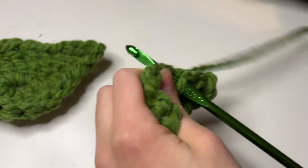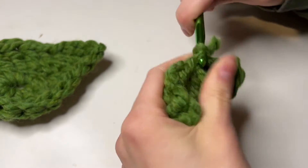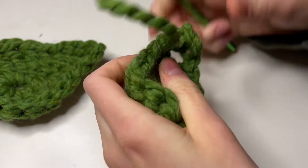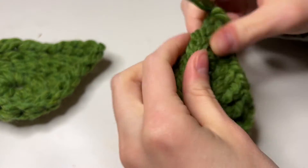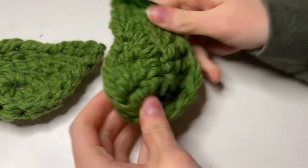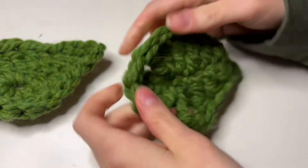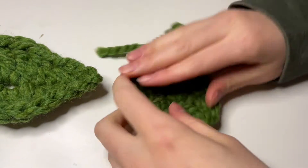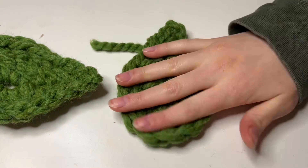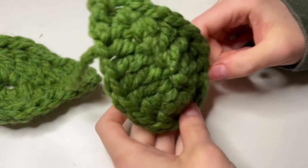To tie it off, I usually insert my hook, snip it, pull it through, tighten it as much as I can, and then pull it to the back so I can weave in my end. As you can see it's kind of wonky and rolling up, but that is okay once we flatten it out. You can also steam these if you'd like, but once we flatten it out it takes shape. That is how you do the big leaf.